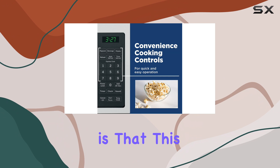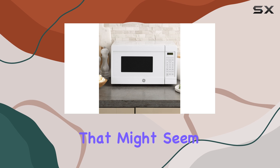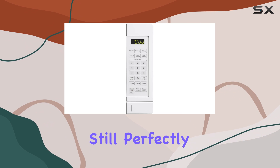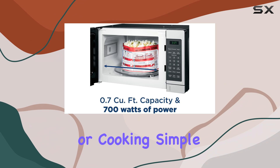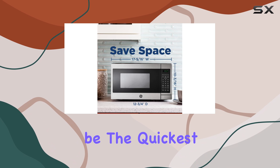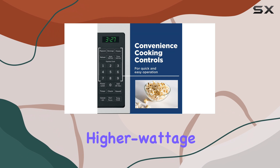This model only offers 700 watts of power. While that might seem a bit underwhelming compared to other microwaves in the same category, it's still perfectly functional for heating up leftovers, making popcorn, or cooking simple meals. However, if you're looking for speed, this microwave won't be the quickest — expect slightly longer cooking times compared to higher wattage models.